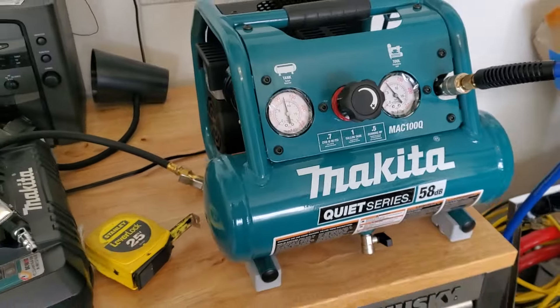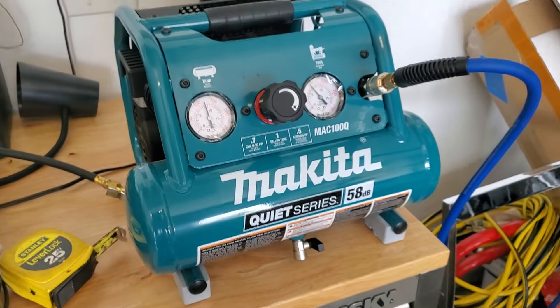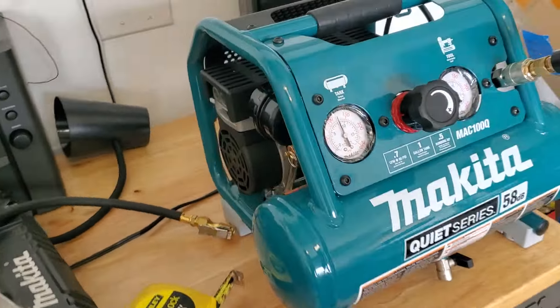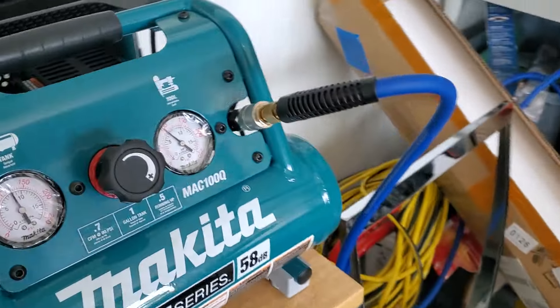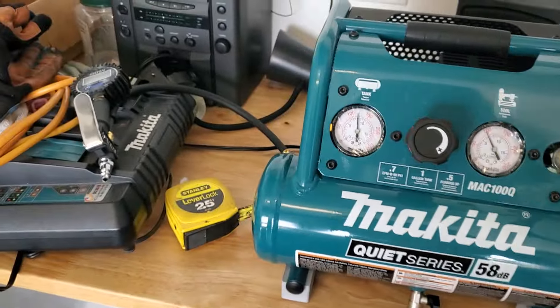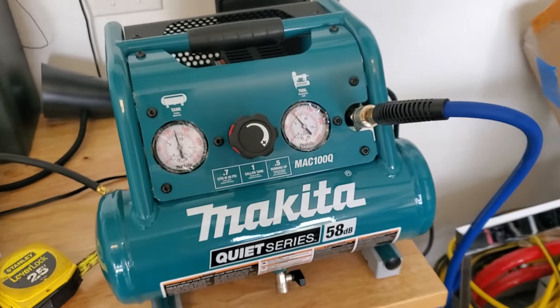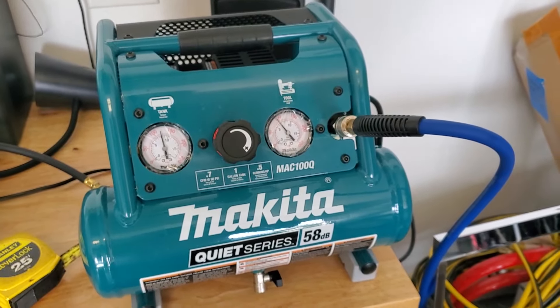That's my summary on this thing. Go for it if you need one of these things. Compact — yes. Quiet — yes. Beautifully built — yes. I'm a big fan. Link down below to all three of these items: the gauge, the hose, and the compressor. I only recommend things I like or love, and I love this little thing. Appreciate your likes and subscribes. Take care.